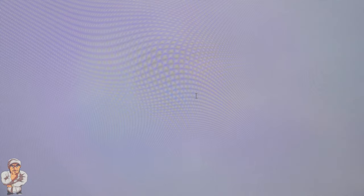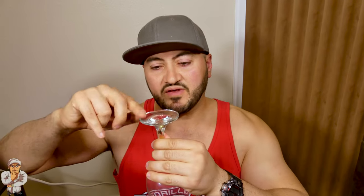Especially if you are on a work computer and you can't change the setting, this is a good way to keep the screen awake temporarily. The computer will not go to sleep like every 10 to 15 minutes as a lot of companies have their computers set. Number two: the glass. You put it upside down and you put the mouse on top of it. The glare from the glass keeps the mouse alive, which keeps the screen awake.